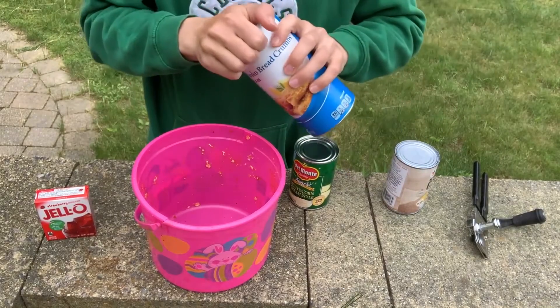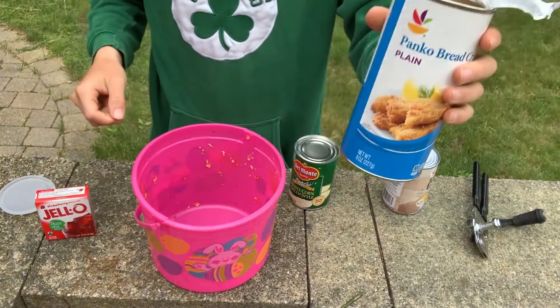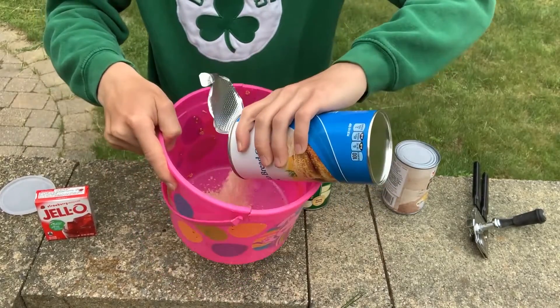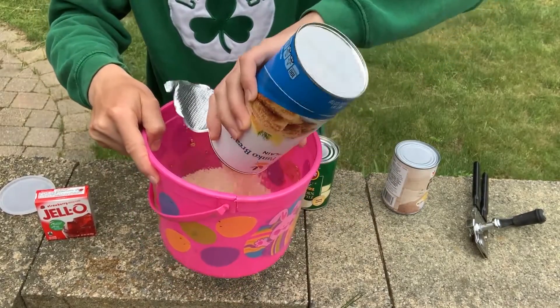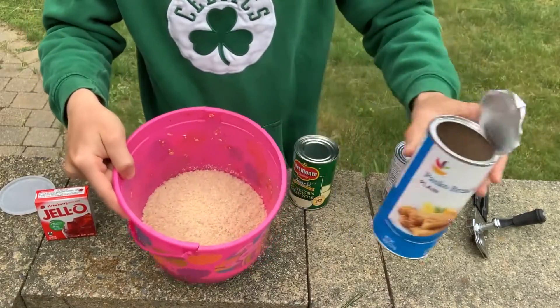Here you are. You're going to want to take the panko and dump a whole container into the bucket. It can go quick, especially if the bite is hot, so you definitely need a whole package.